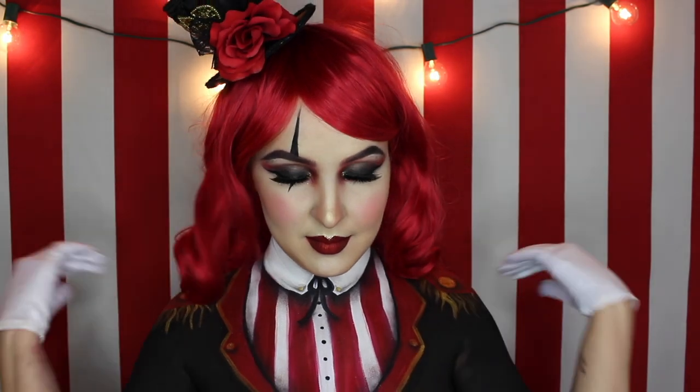Hey guys, welcome to my first ever YouTube video. Today's tutorial is a vintage inspired ringleader — she's the first character in my seven part freak show series. If you'd like to see how I created her, stay tuned.